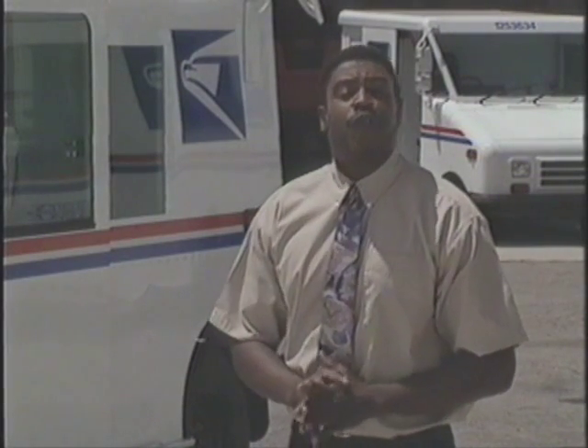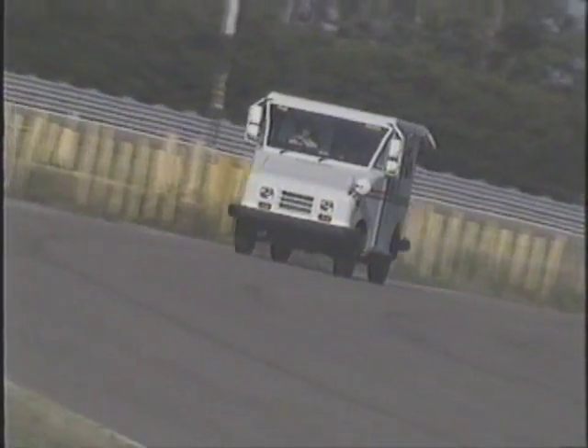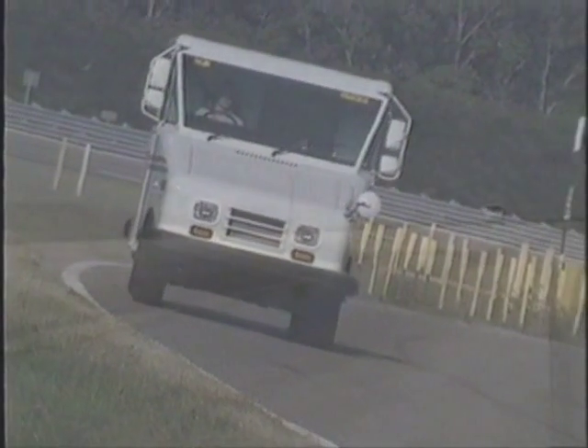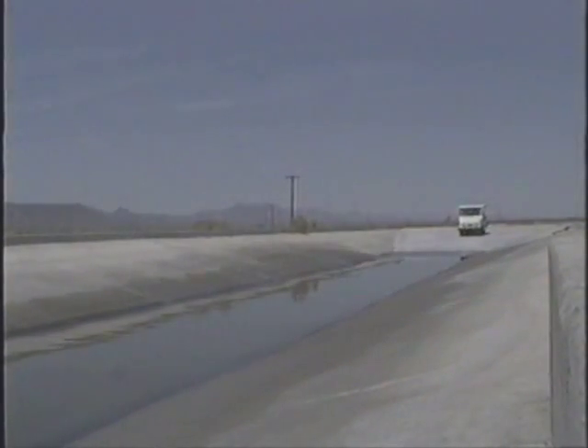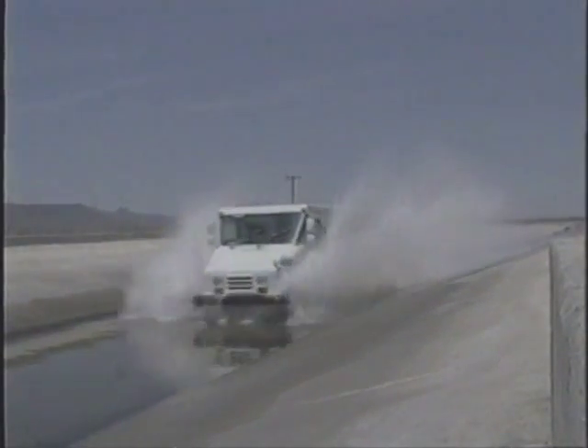Now let's review a few of the more important points of the Getting Started program. Grumman-Olson's long-life vehicle body has been married with Ford's electric Ranger chassis, which was put through rigorous testing to ensure that it's safe to operate and charge in any type of weather.